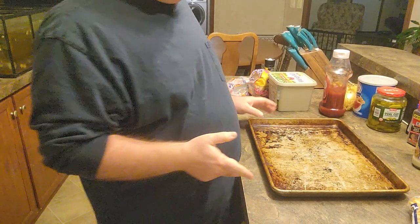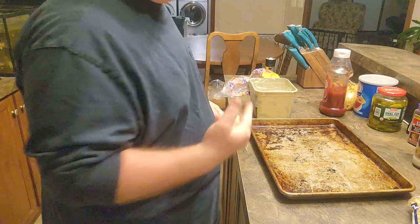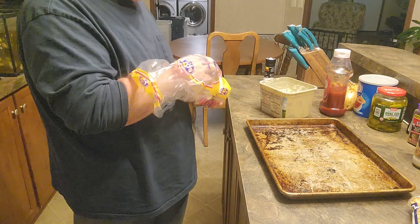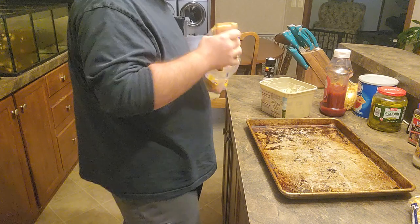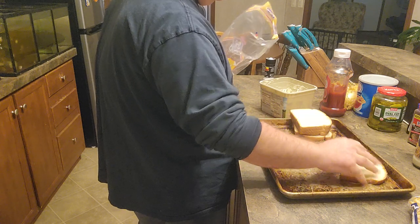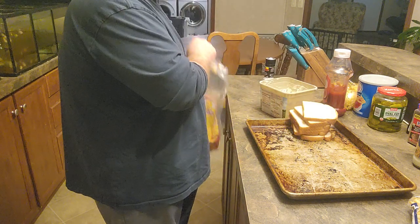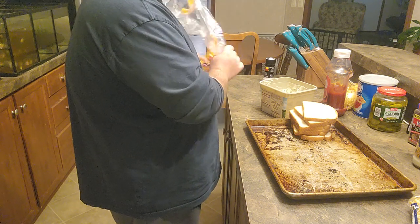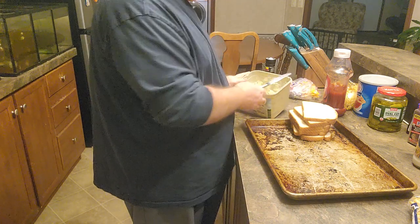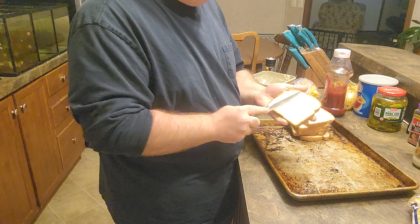Now I want to tell you another thing that we disagreed on. We disagreed on the garlic bread because I wanted homemade garlic bread and she wanted to use Walmart Texas toast. I decided that since I was making it, I was going to do it all my way. Sometimes you just got to do that in a relationship. But everything's good because Michelle is on board with it.